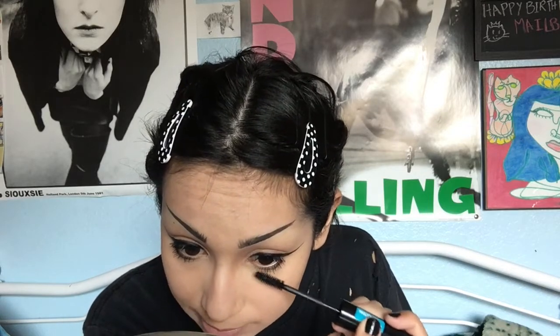Now going in with the Catrice Waterproof Lashes to Kill Volley Mascara. I'm just going to coat my lashes. Since I'm not wearing false lashes today — because there is no such thing as waterproof eyelash glue at the drugstore level, and I don't feel like paying more than six dollars for eyelash glue — I'm just doing two coats of mascara. While my mascara dries, I'm going to be bronzing and highlighting, which aren't waterproof, but I don't really care. I'm using Wet n' Wild Ticket to Brazil to bronze things up a bit.